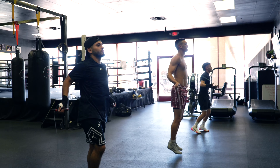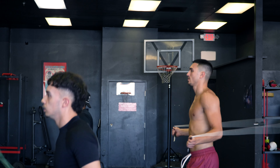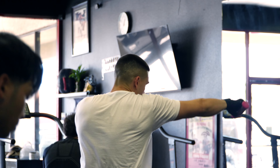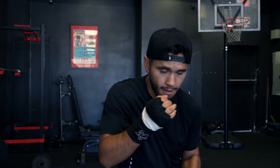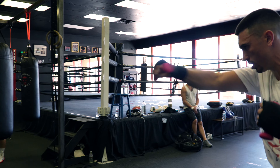Get into some shadow boxing. The goal is to stay relaxed and go through your techniques — not trying to throw a million punches per round. I'm going to work on my technique, my form, sit down on my punches, turn over all my shots, keep my elbows in. Fundamental, basic things. Shadow boxing is one of the most important training methods in boxing because you're practicing your moves.